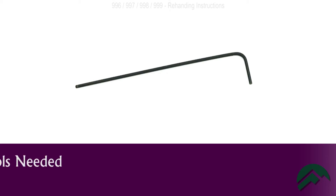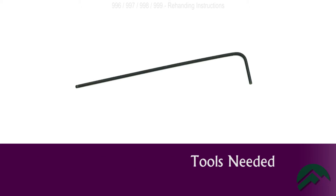Hello, I'm Michael with Olympus Lock, and I'm going to show you just how quick and easy it is to change the handing on these locks. For this procedure, you will need a 1/16th inch hex key. For your convenience, this wrench is included in the packaging for these locks.